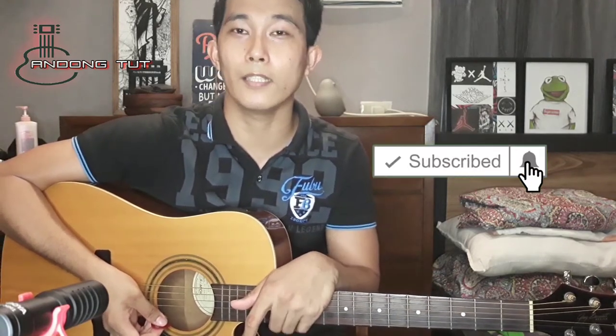Hello guys, welcome sa ating channel. Ang video natin for today ay tutorial kung paano magtono ng ating gitara in simple ways. Bago natin simulan, gusto ko namang pasalamat sa ating mga subscribers kasi almost 1k na po tayo. Thank you, at kung di pa kayo nakasubscribe, click the subscribe button down below. Pakilike na rin yung video and pakibagting po yung ating maliit na kampanilya.